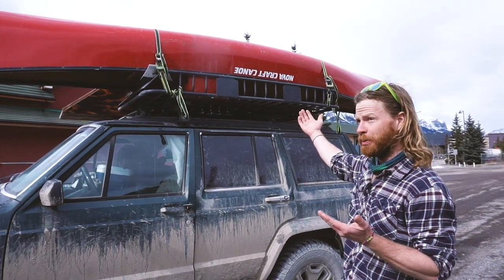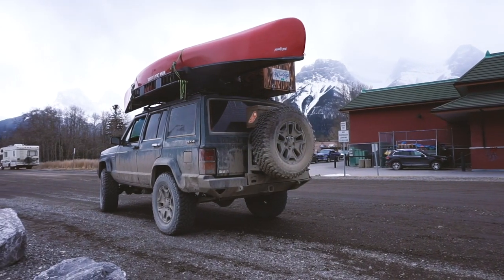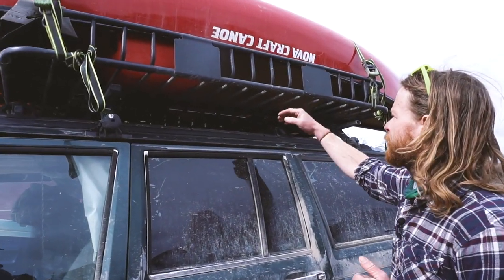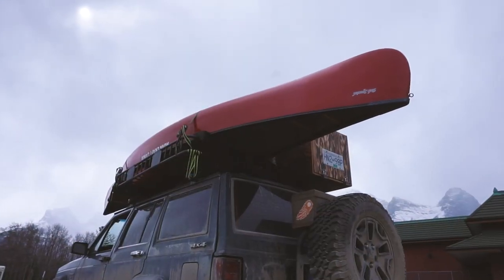On this side we have the majestic Nova Craft canoe, built in London, Ontario — it's beautiful. Underneath that we have another rack, and I'll throw wood in here or other cargo or other people's ski gear. Multi-purpose.